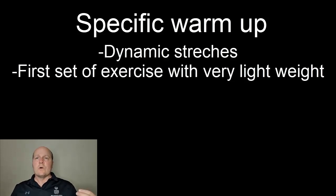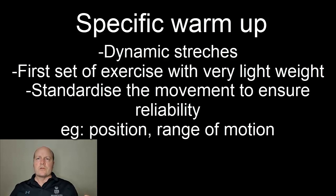We want to standardize all the test procedures to make sure when we repeat the test it's valid and reliable. So things like what range of motion we want the bar to go, where we want them to hold the bar, and the position on the bench — all these things we need to standardize, and in our specific warm-up we can practice these things.